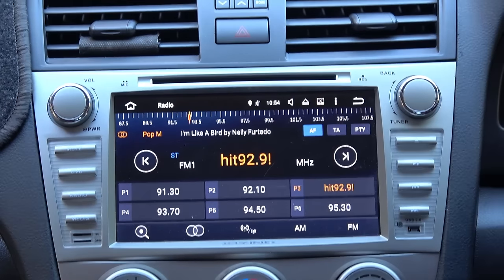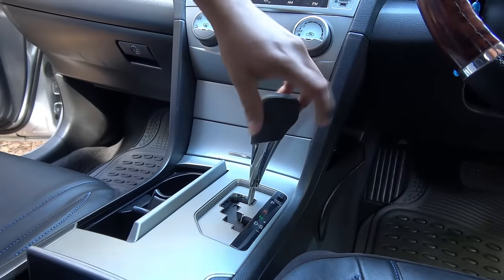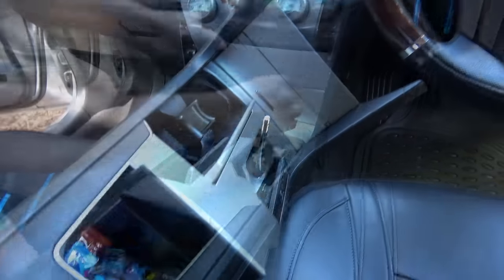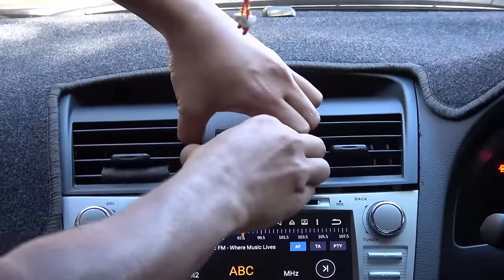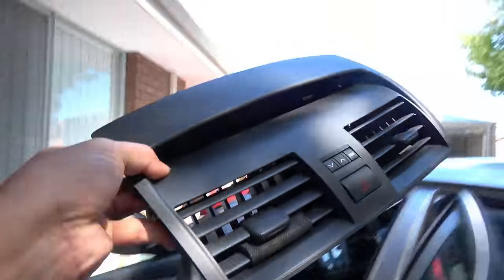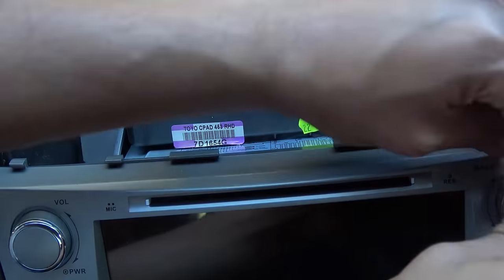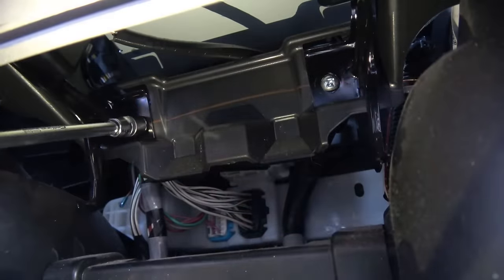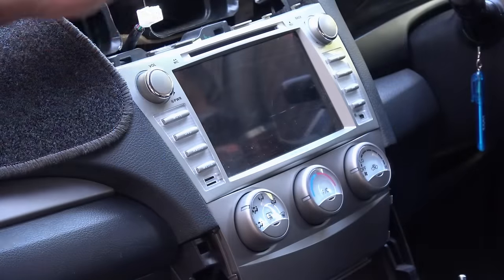Now we need to connect the video cable to the head unit. The head unit is held in place by four bolts — two on top and two on the bottom. First, take off the center console: remove the shift knob, pry the panel off, and disconnect the electrical connections. Then pry off the vents and disconnect their electrical connections. Now we can see the four bolts — let's take them out and wiggle the head unit out.